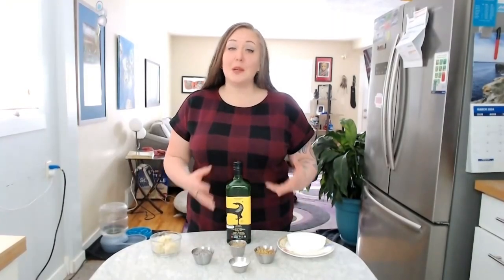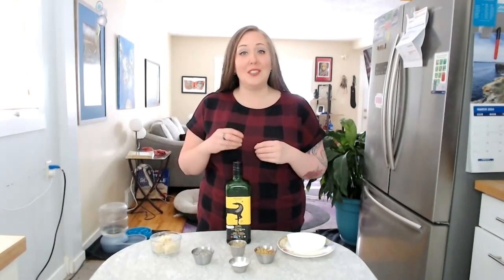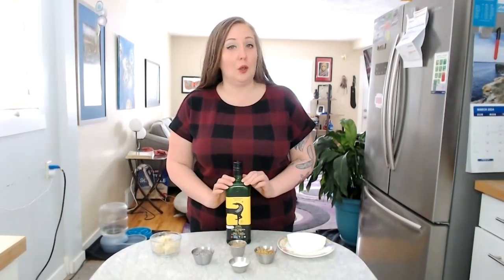Let's talk a little bit about some of the ingredients that we're using and then I'm going to show you how to whip it all together. The first thing I want to talk about that you're going to need for this whipped body butter is tallow balm.